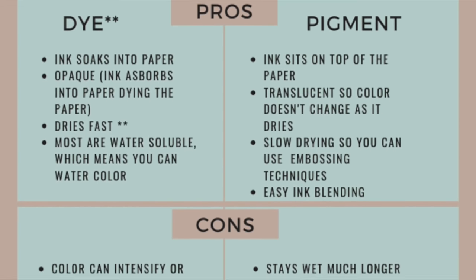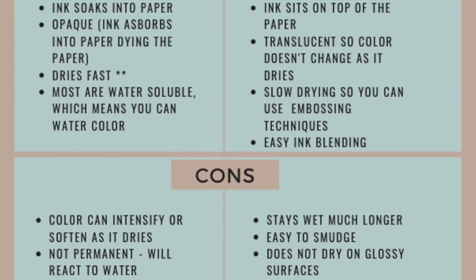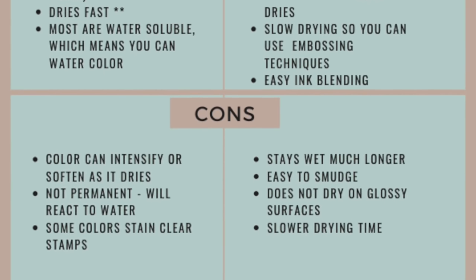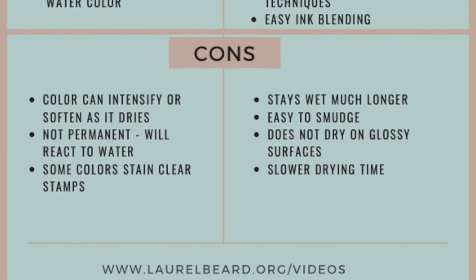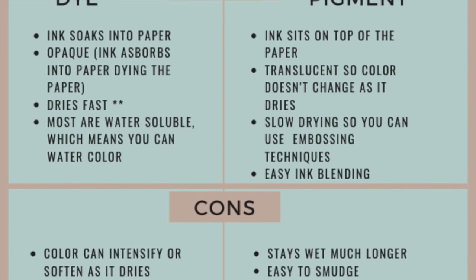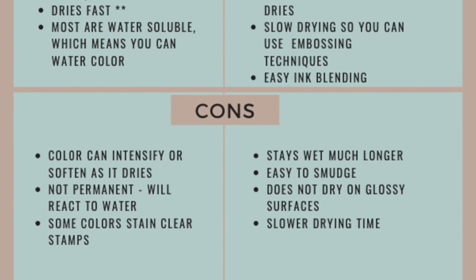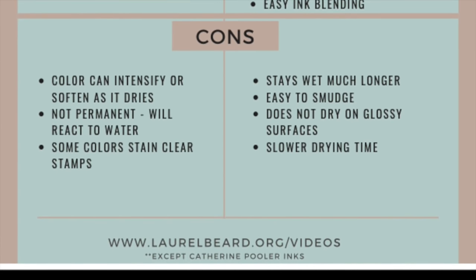Let's talk about dye ink versus pigment ink. Dye ink pros: the ink soaks into the paper, it's opaque and dyes the paper, it dries super fast (except for Catherine Pooler inks), and most are water soluble so you can watercolor with them. Cons: color can intensify or soften as it dries, it's not permanent so it will react to water, and some colors can stain clear stamps. Pigment ink pros: the ink sits on top of the paper and is translucent so the color doesn't change as it dries, it's slow drying so you can use embossing techniques, and it's easy for ink blending. Cons: it stays wet much longer so it's easy to smudge, it does not dry on glossy surfaces, and drying time is slower overall.